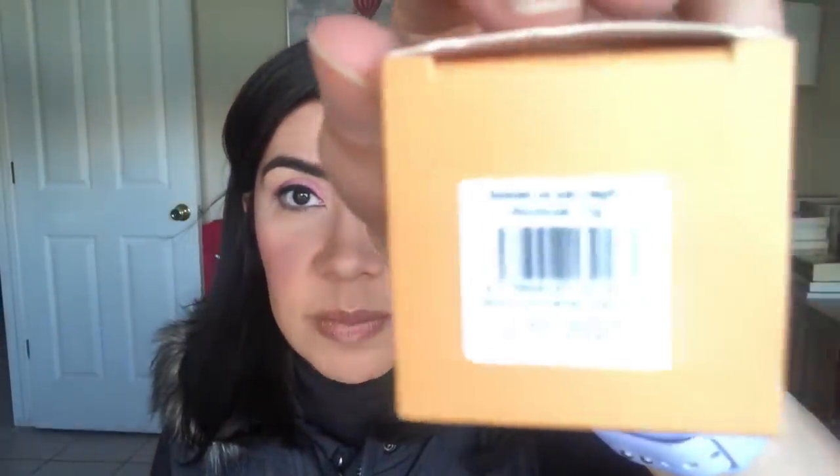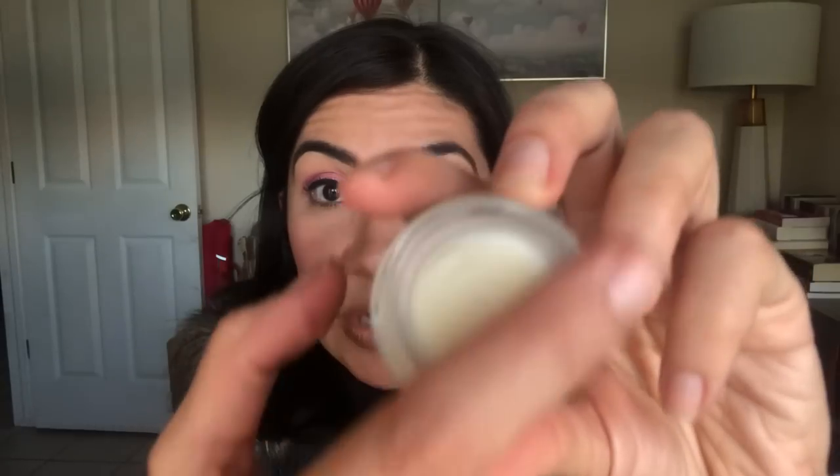This expires on October 12th, 2023 — in Europe the date goes first and then the month. So I have the whole year to use it up, but it's a big jar just for lip balm. It's a pretty generous size, and since it expires fairly soon, as soon as I'm finished with my current lip balm I'm going to jump straight to this one.